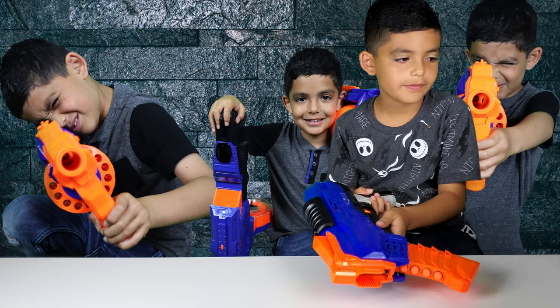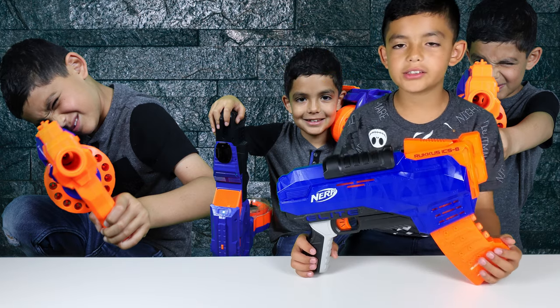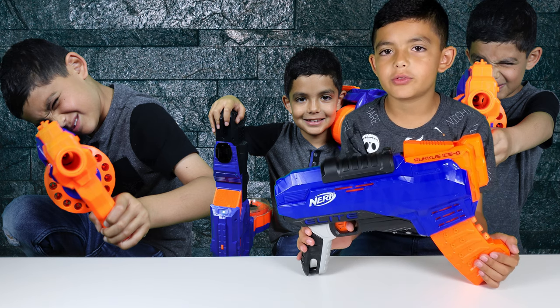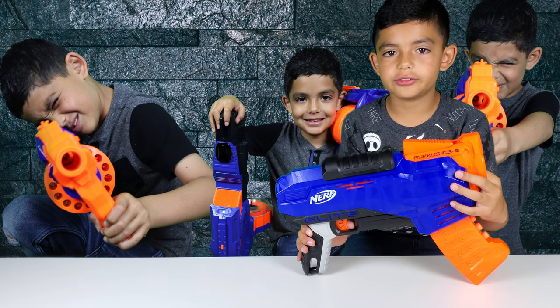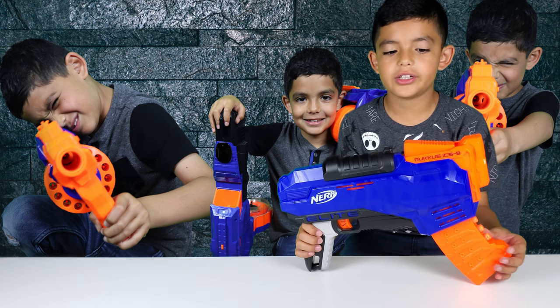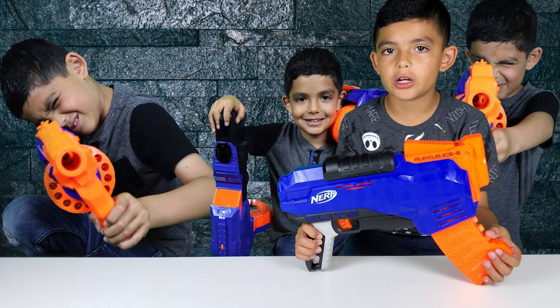Then it fires out there. The Rookus ICS-8 is only meant for ages 8 and up, and make sure to use only official Nerf darts on the Rookus ICS-8 for better performance.